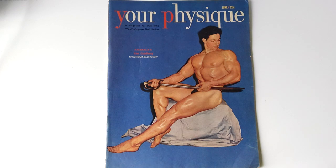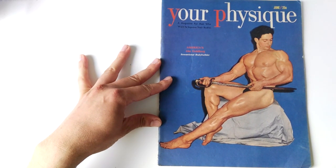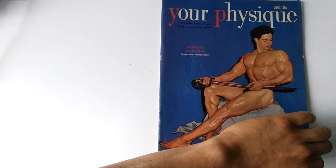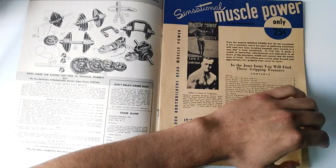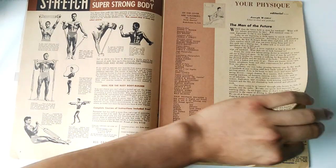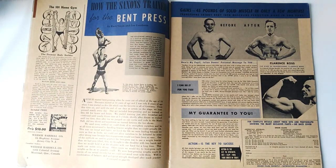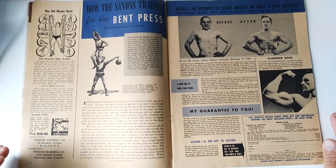This particular magazine I really enjoyed reading because of the wealth of information found within all the articles. If we look at the first pages, we already find an article that I've already covered — how the Saxons trained for the bent press. I was amazed at how they actually trained. I've covered this topic already in a previous video.